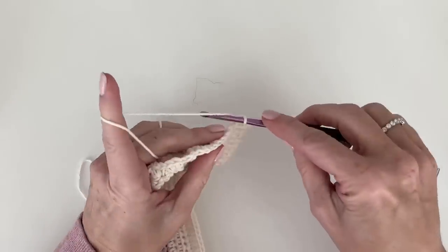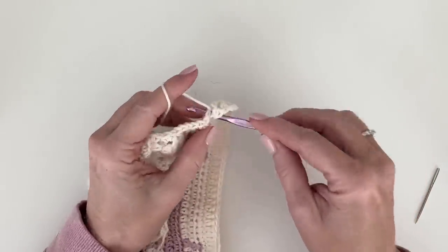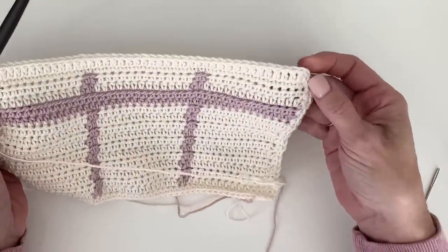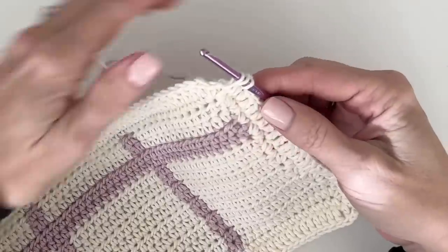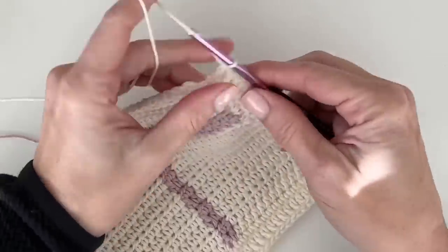I've got my single crochets worked around and I'm back to the starting point. I'll work my final single crochet, chain two, and then single crochet right in there so we have our little corner. Now I'm not going to turn — it's much easier if we just get going. In the next single crochet, work a double crochet. When you get to the corner, work double crochet, chain two, double crochet right around those chain two spaces.